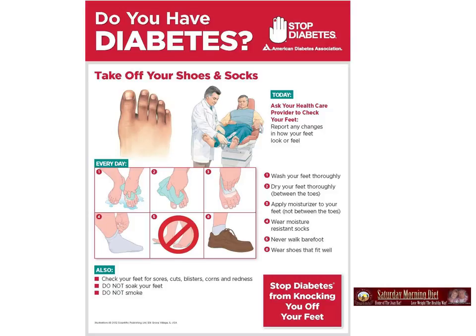Stop diabetes from knocking you off your feet. Also check your feet for sores, cuts, blisters, corns, redness. Do not soak your feet, and of course do not smoke. Watch the color of your feet to make sure they're not getting discolored or picking up a dark tint.